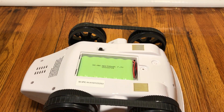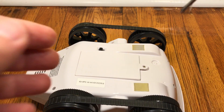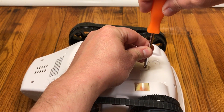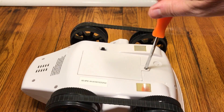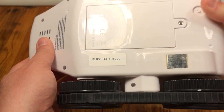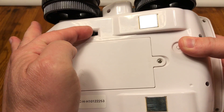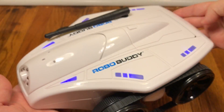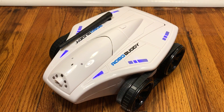Beyond that, it's just a matter of buttoning up the battery cover, tightening down the screw, and getting on to the configuration. To start our configuration, we're going to turn over our robo buddy and note the numbers on the sticker — that's what will show up in the Wi-Fi. Then we'll turn it on and set our robo buddy upright.